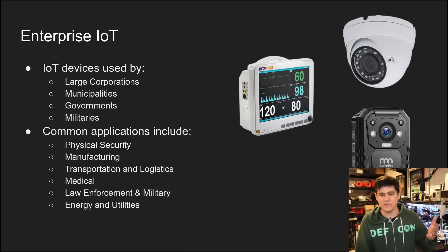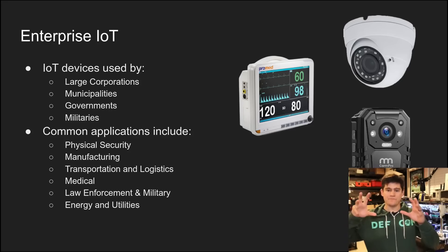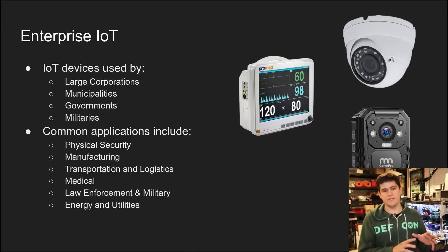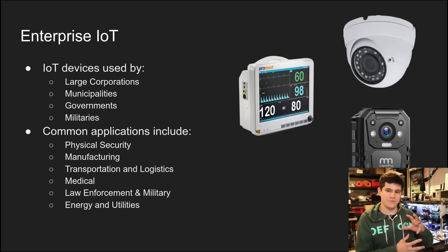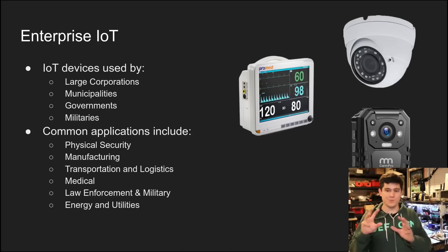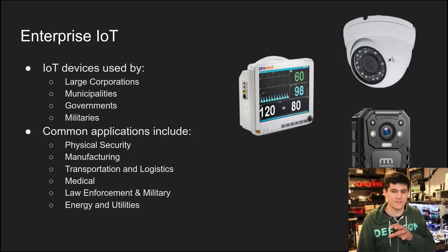And of course, energy utilities — a lot of talk about the security of the power grid and what attackers have been able to do in those environments. The big picture point here is that once these IoT devices stop being more or less toys and are deployed into these other settings, it becomes life safety that is now on the line.